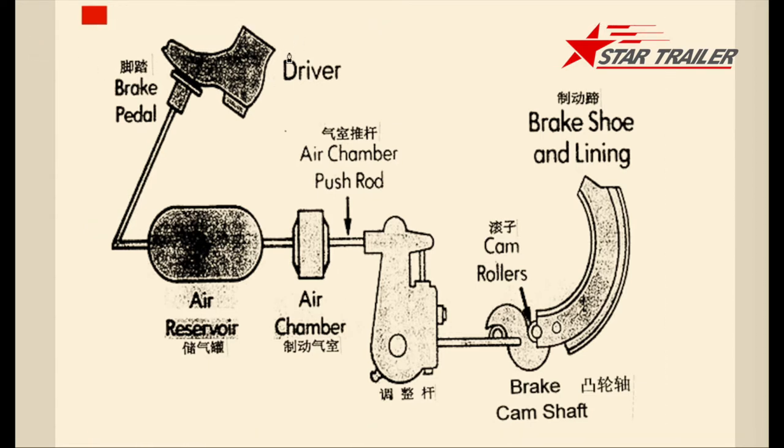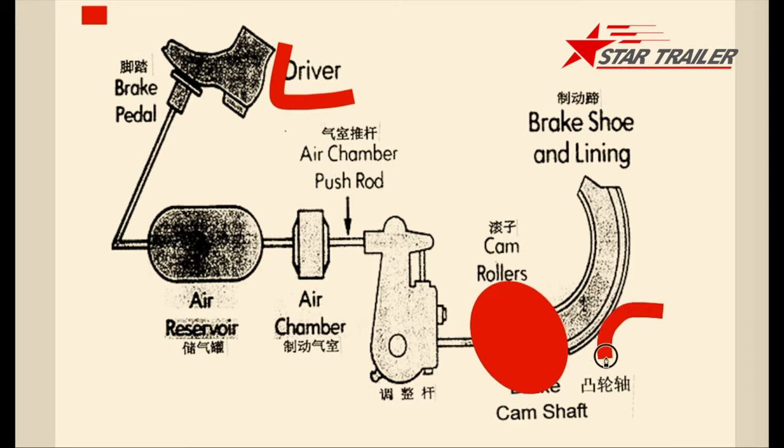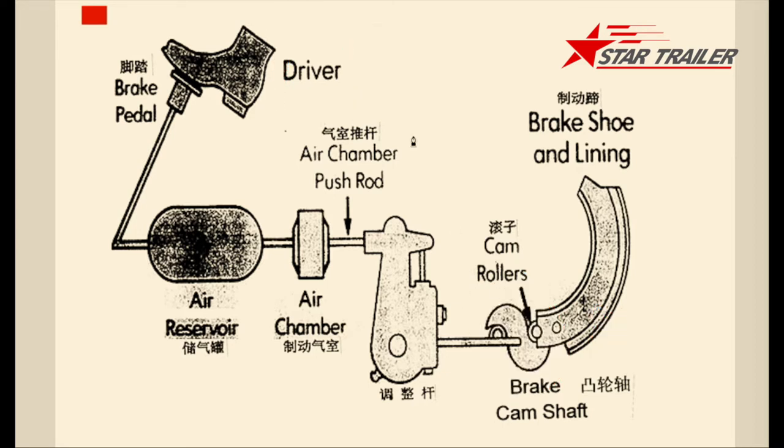Whenever the driver hits the braking panel, the braking signal goes to the air reserve tank. The air reserve tank gives the signal to the air chamber, then it goes to the slack adjuster, then the slack adjuster goes to the cam ruler. The cam ruler becomes wider because of its shape — when turning, it becomes wider, and the braking shoe and lining touch the drum, giving you braking on your trailer.